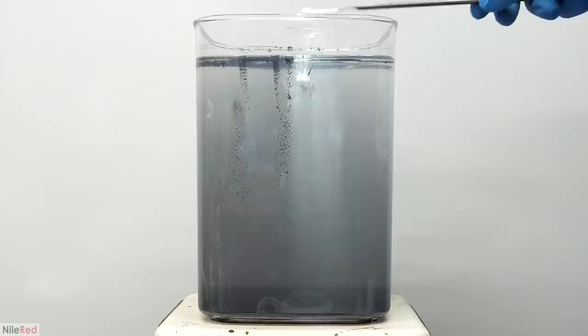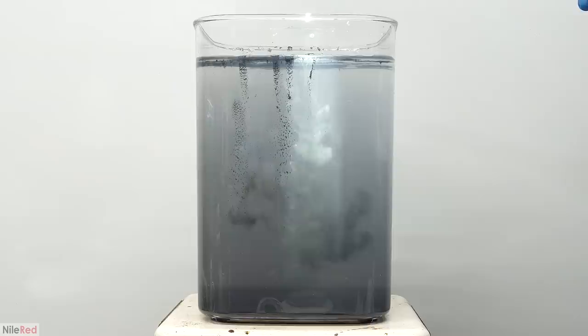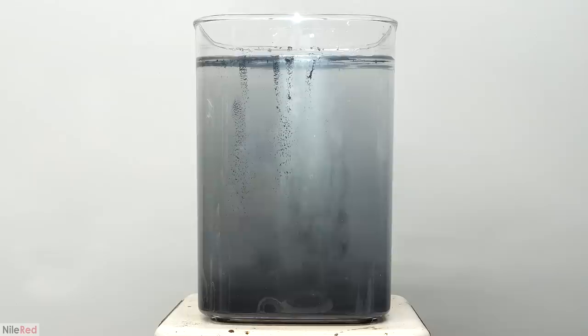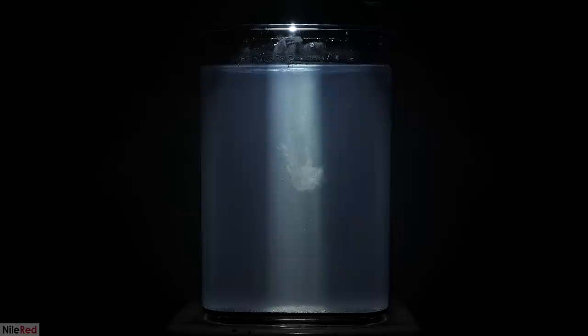To try and highlight this color change, I shone in my flashlight and it seemed to help. I then turned off the lights hoping that it would make it even cooler, but it kind of just ruined the contrast. It might have worked better though if I had a more powerful flashlight.